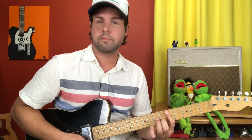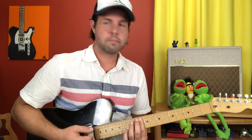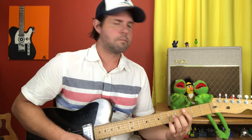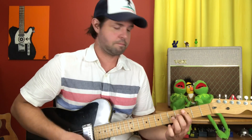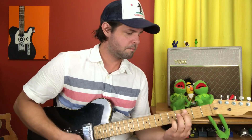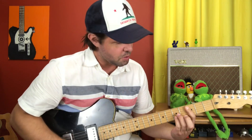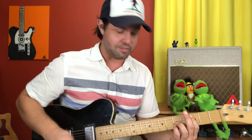Down on 5, same deal — one fret higher on the B string, two frets higher on the D and G strings. And same deal down on 3. If you want to be super duper Rolling Stones-y, you can grab two frets higher on the G and the B strings on this bottom one. This is definitely not correct for this song, but it's definitely really fun.